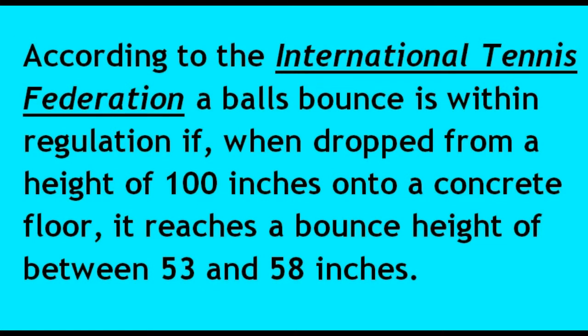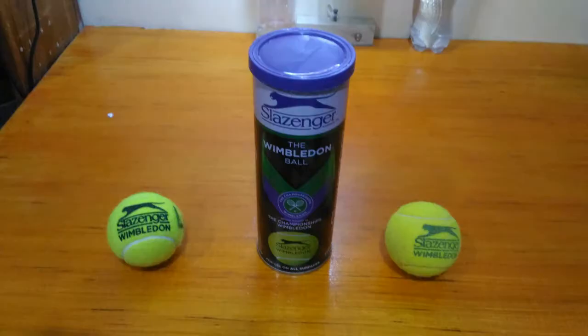According to the International Tennis Federation, a ball's bounce is within regulation if, when dropped from a height of 100 inches onto a concrete floor, it reaches a bounce height of between 53 and 58 inches. I wanted to see if the tennis balls I use — these slash-injured balls — met the regulation, but I also wanted to see how fast they degraded over time.